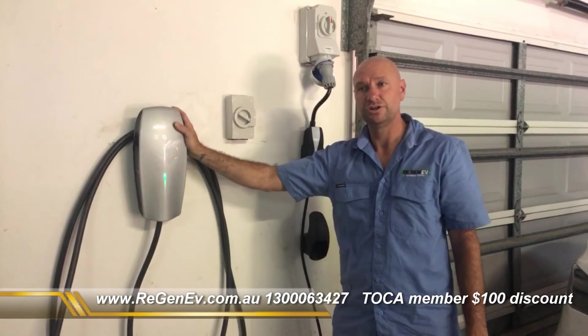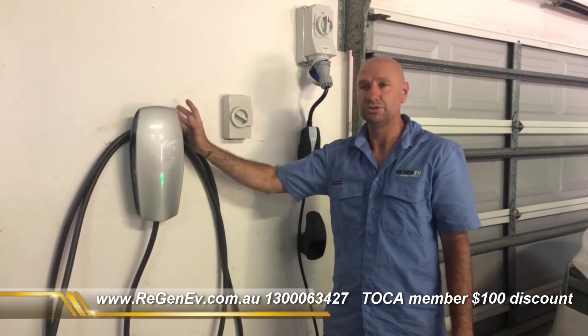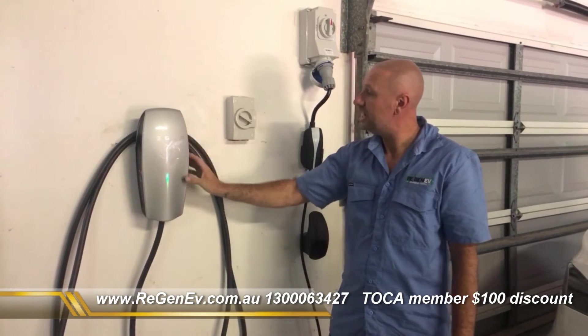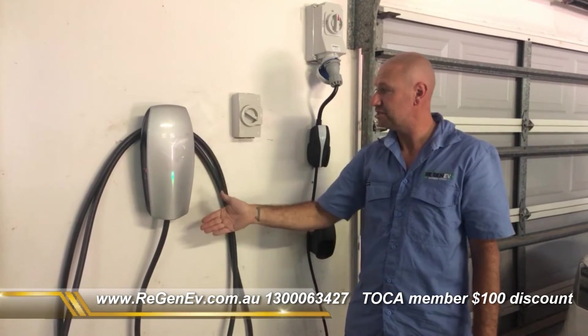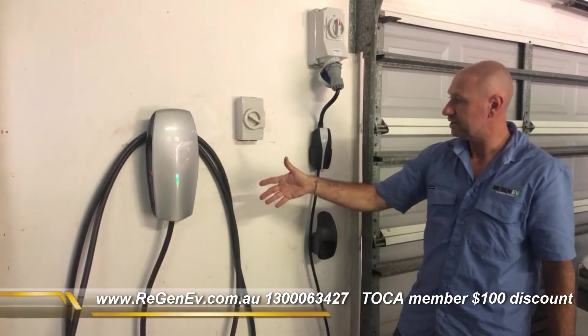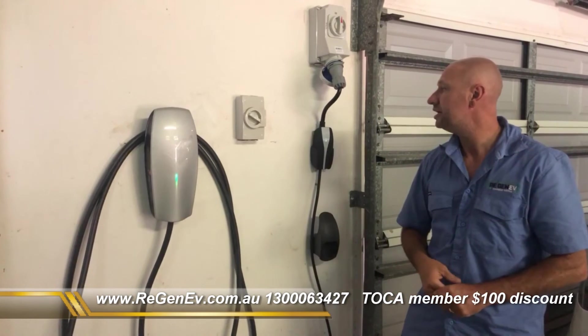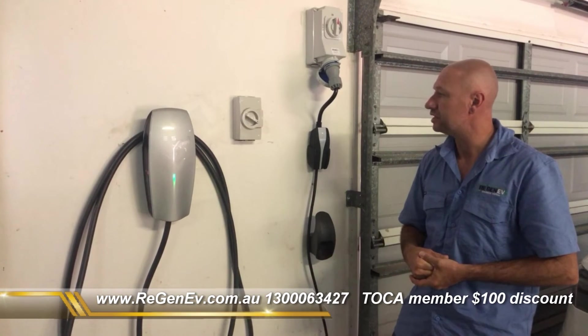The other alternative is the Gen 3, which is the newer version. It will go up to 11 kilowatts for all of the vehicles and costs $780 from Tesla. It's cosmetically a nicer unit, available in single or three phase. You do need an isolator — it's a safety requirement — and we always install that close to the unit.